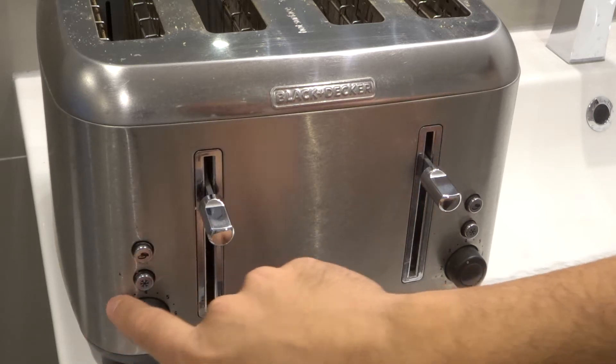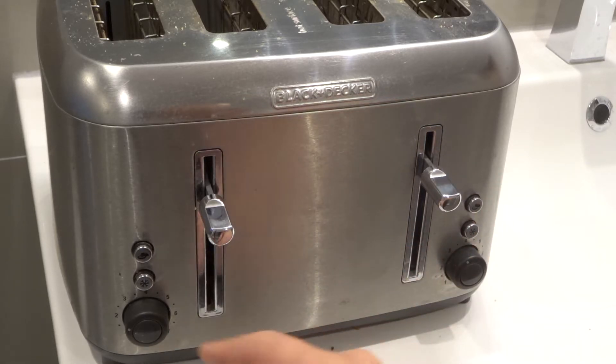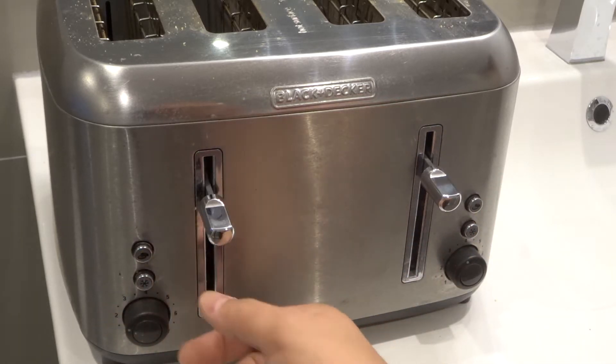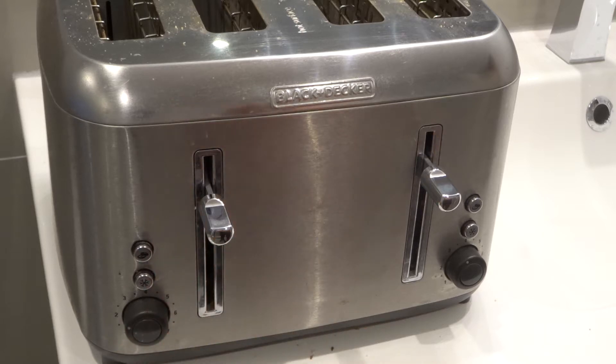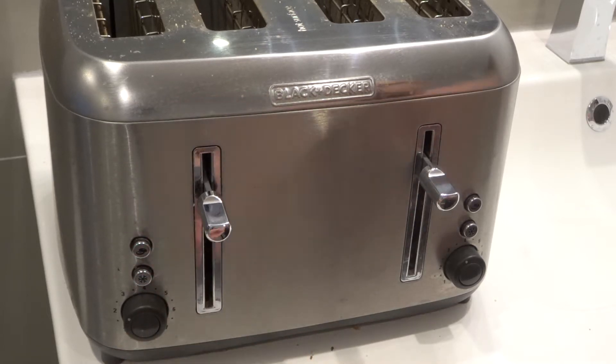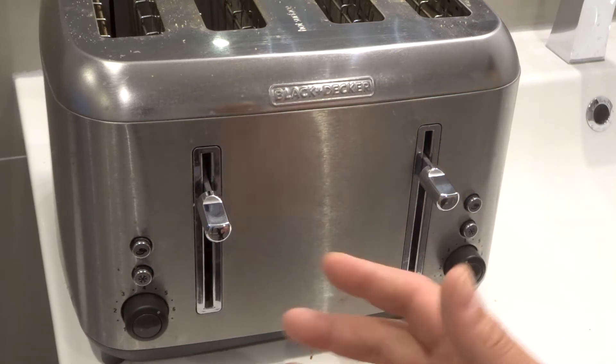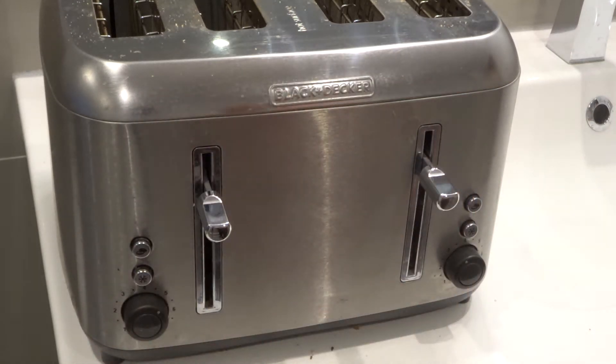The numbers I'm referring to are right here on this toaster, and on pretty much every toaster I've ever seen, there are some numbers that control basically how long the toaster is on for. However, a lot of people assume that these are based on a time — so if you put it to five, that means the toaster will stay on for five minutes, and that is just incorrect.